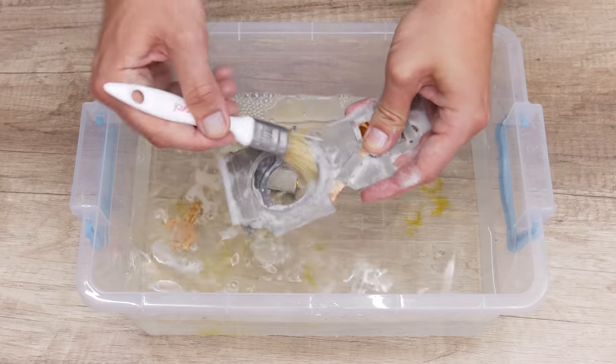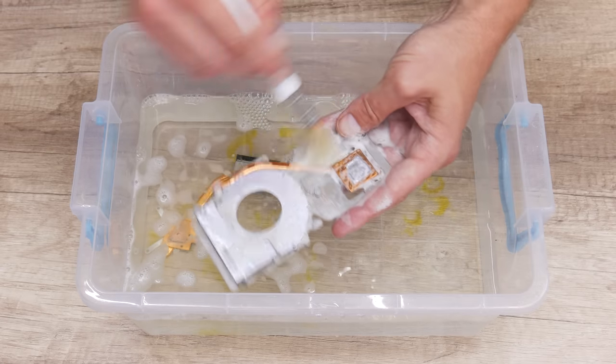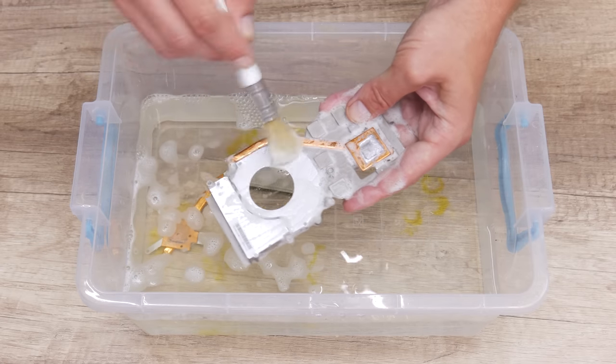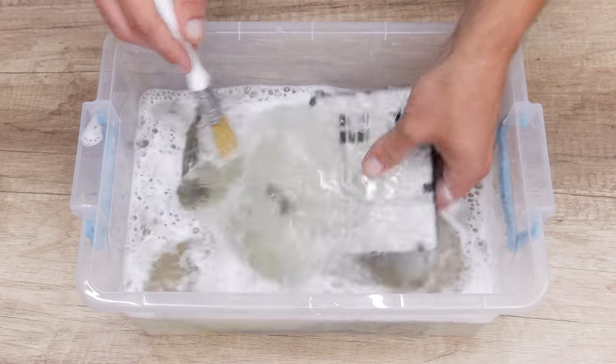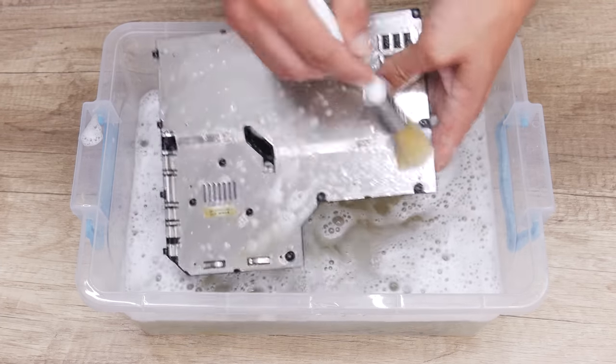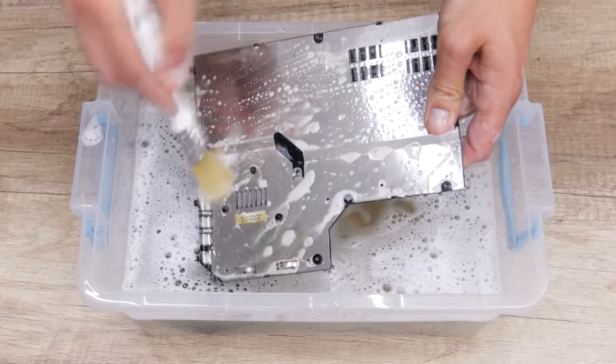The laptop case parts without any electronics — the plastics, metal parts, and including the heatsink — I washed using dish soap and warm water. This removes all dust and dirt and makes the case almost like brand new.